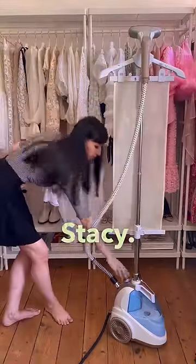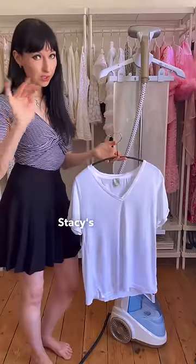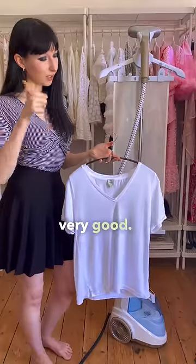Thank you, Stacy. See? Crease-free in seconds. Very nice. Also, Stacy's good at killing bacteria. Very good.